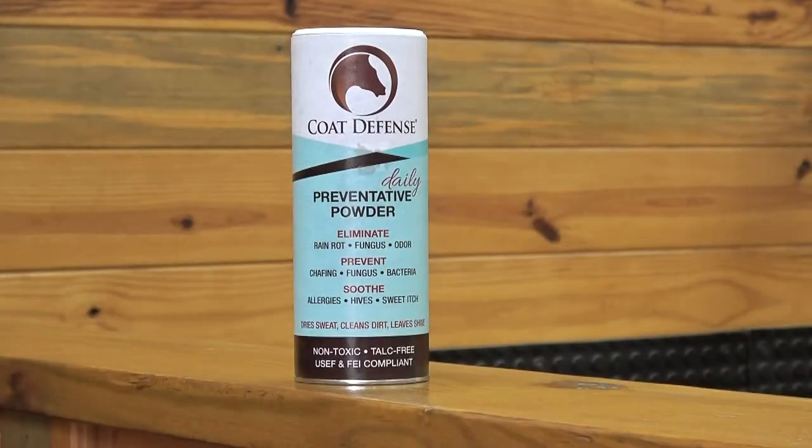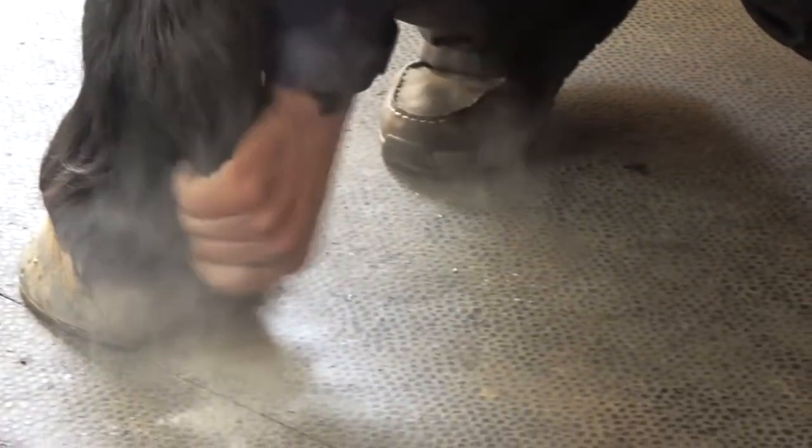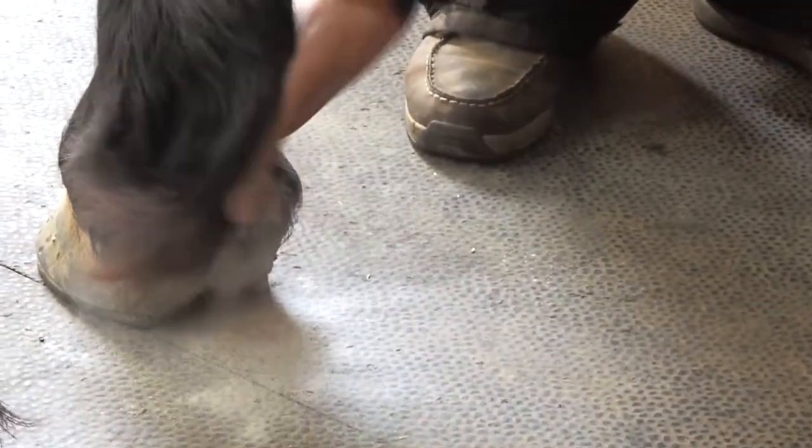Once clipped, we like to use Coat Defense powder for horses to keep the feather area dry. This powder alleviates skin issues and is USEF and FEI compliant.